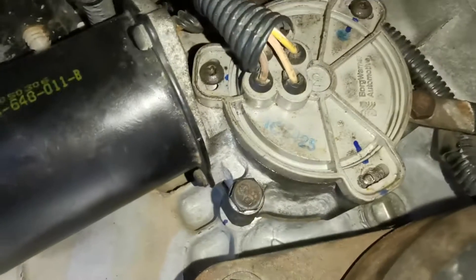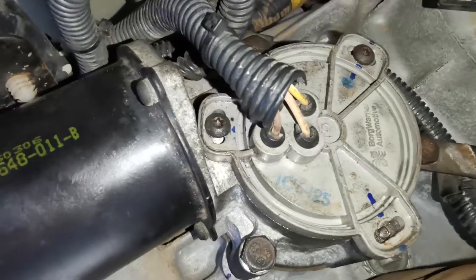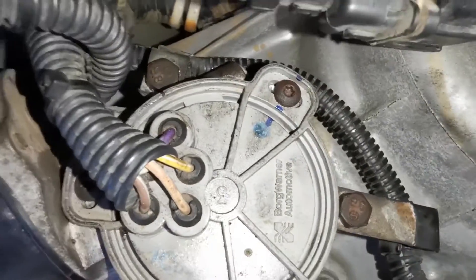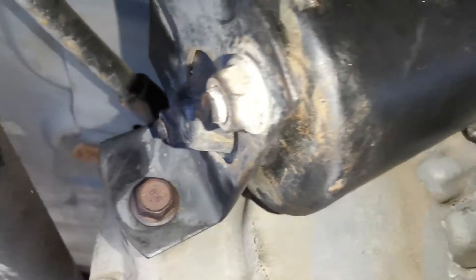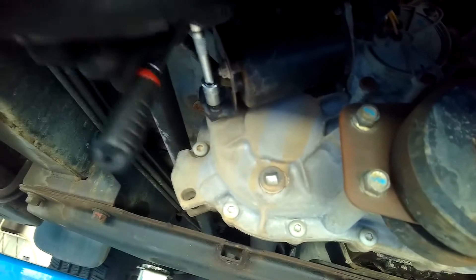Knowing that those lights were on and knowing we were having an issue shifting between four high and four low, I decided with the access available that I would go straight for the shift motor on the transfer case.